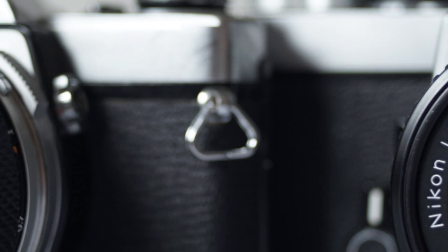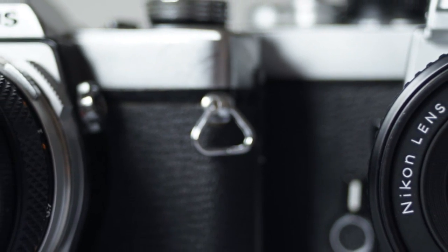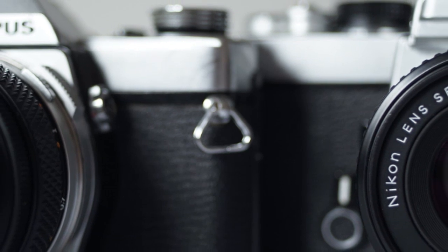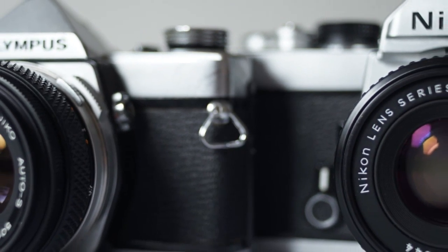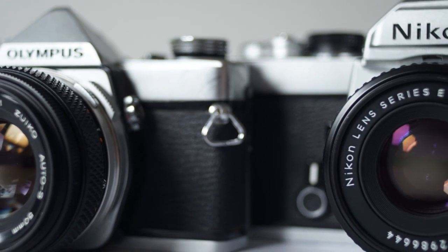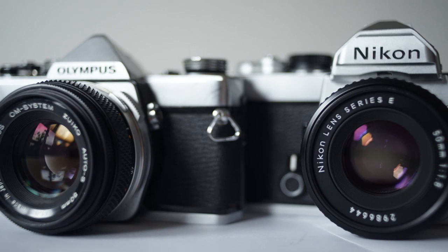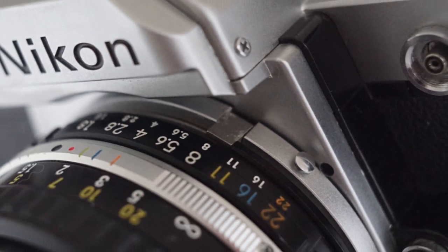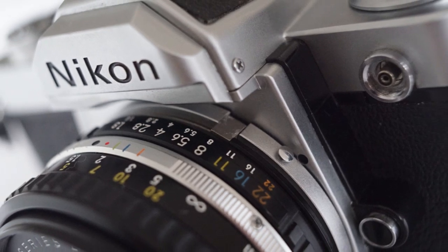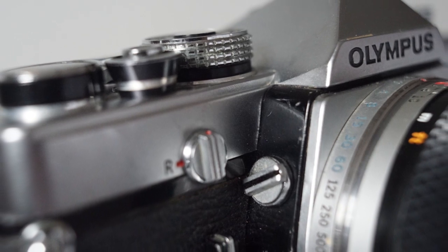Today we're looking at two lovely little all-manual cameras from the days of film. These were professional or semi-professional cameras and they both represent pretty much the pinnacle of all-manual camera design. They're both beautifully made. The quality of the engineering on both these cameras is absolutely top-notch.